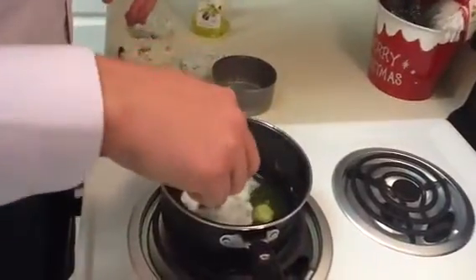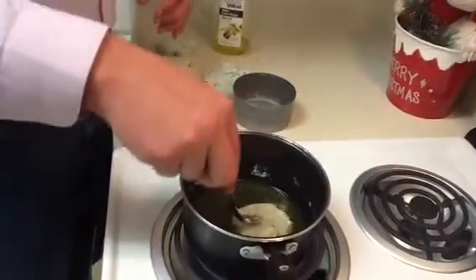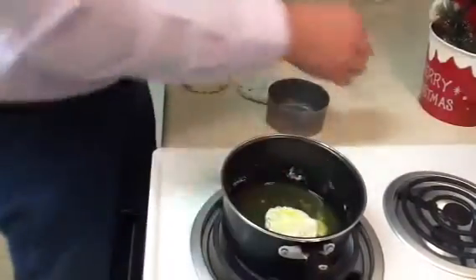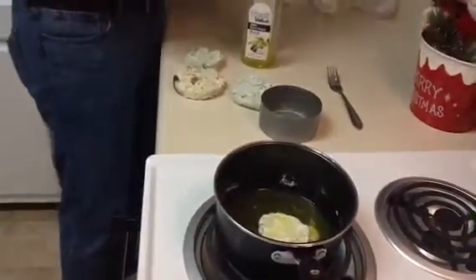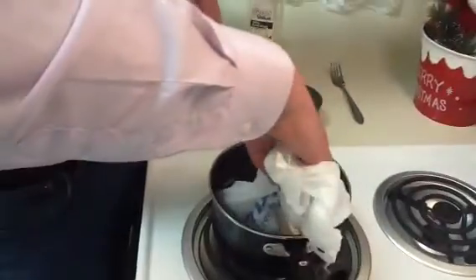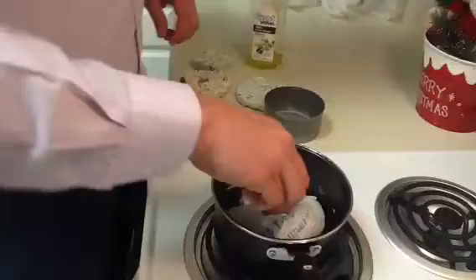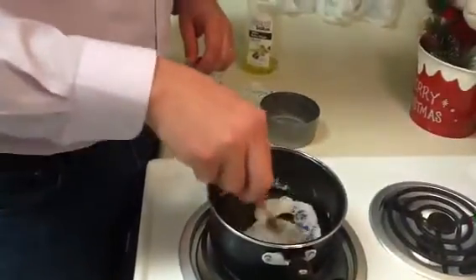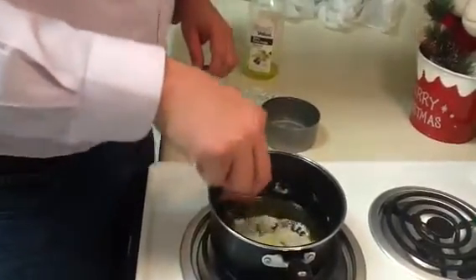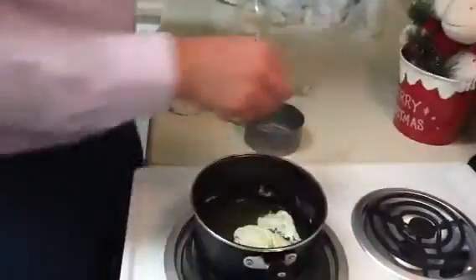Now I am going to start moving the bag inside. I estimate that we are going to need 7 or 8 bags, something around that. I have more bags over here. I am going to add another one right now. You can see it started forming again pretty quickly, and now I am going to add another one.